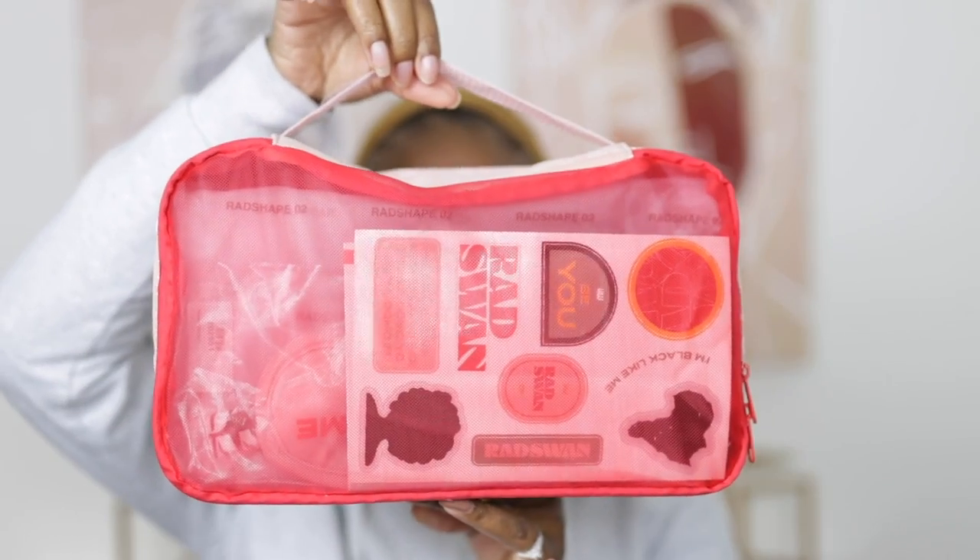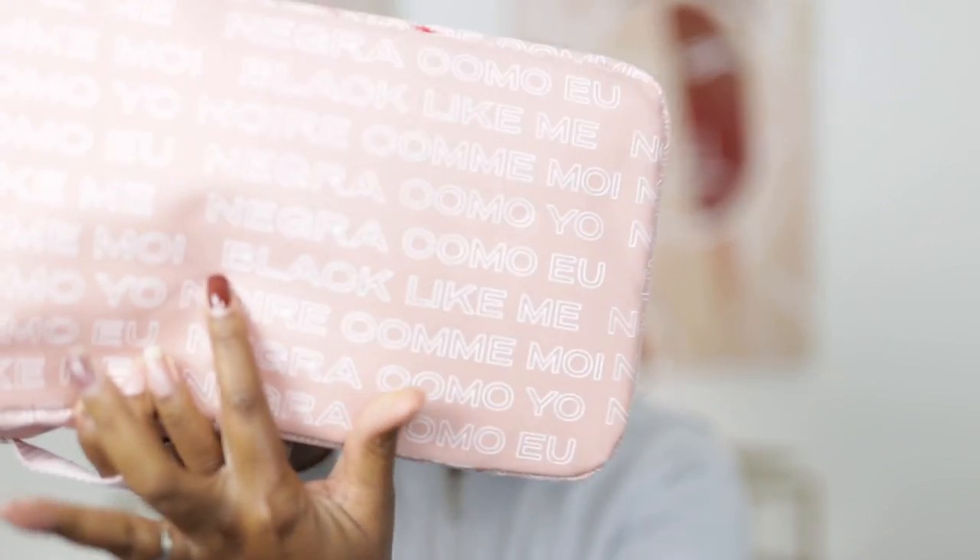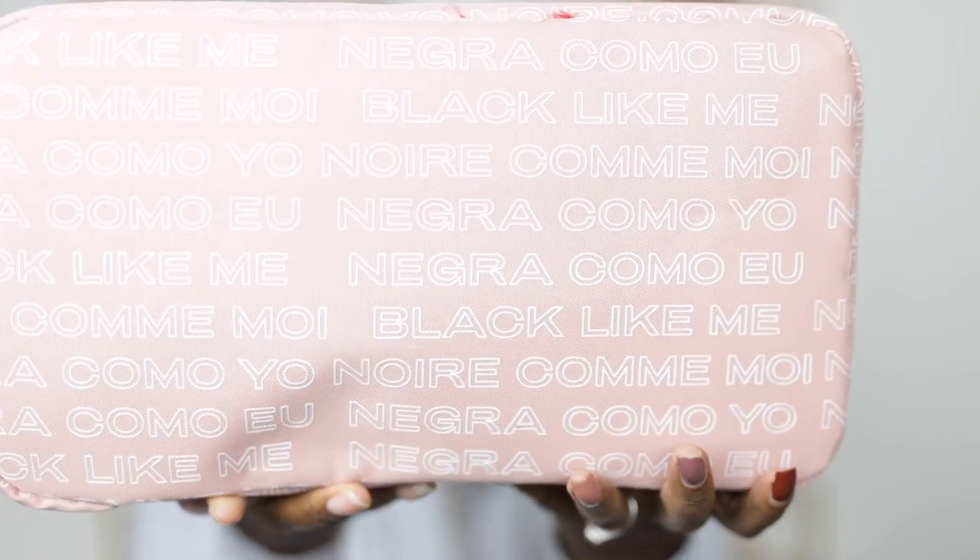Excuse my voice, I'm a little congested — allergies. So we're gonna go ahead and jump in. First of all, it comes in this super cute carrying case. Here's the 'Black Like Me' branding, and it says it in different languages as well. It has this cute little handle, which I think everything needs. You just unzip it from here and we'll go over the accessories and things that come in it. First, there are some little stickers and cute stuff about the brand.